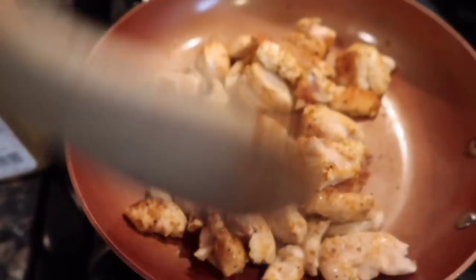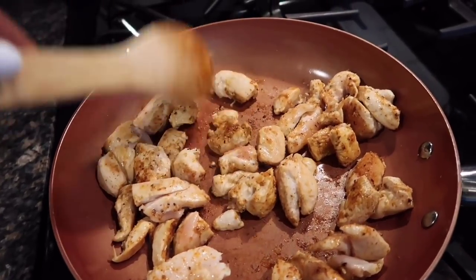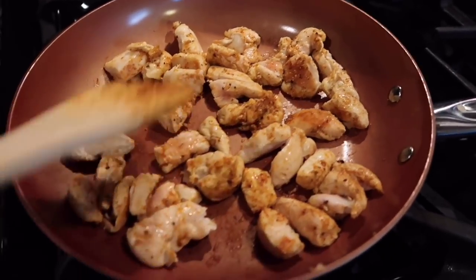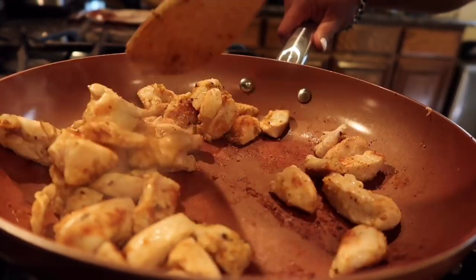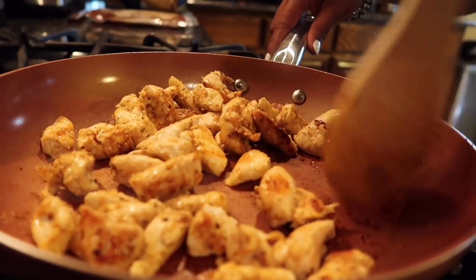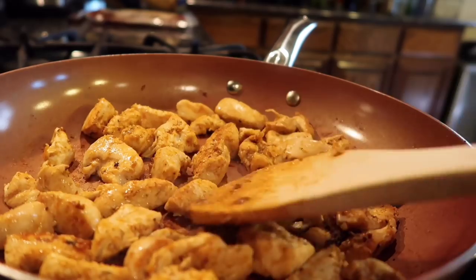Set a six-minute timer. I like to get it nice and browned — don't stir it for about a minute. When you want to brown your chicken, just leave it in the pot. It'll do its own thing. It won't burn if you have a non-stick pot. I didn't add any oil. Stir up one more time before the timer goes off. You see how it's nice and browned. Make sure you flatten out your chicken so that it can cook evenly.